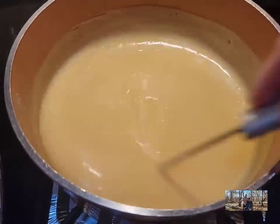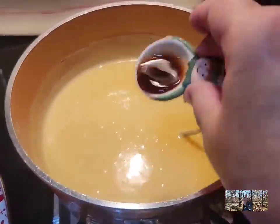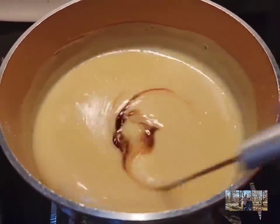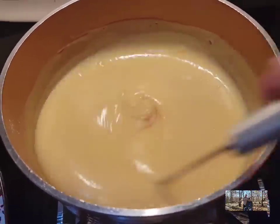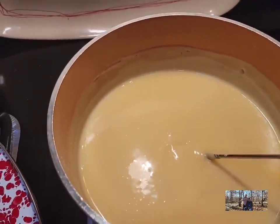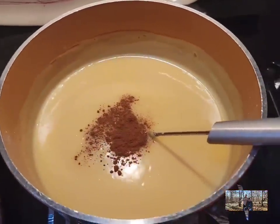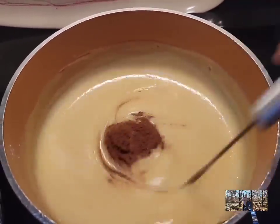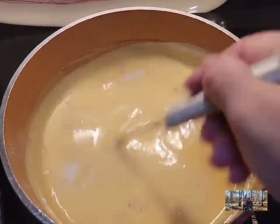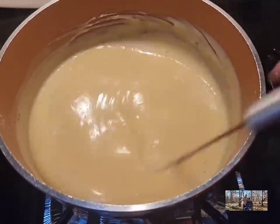Once it gets thick, turn your burner off. We're going to put a teaspoon of vanilla. You can use a teaspoon of rum extract if you want, but I like vanilla because the eggnog already has a little rum flavoring. I'm going to put about a half teaspoon of cinnamon instead of nutmeg, because the eggnog already has nutmeg and too much nutmeg can be a little overpowering. This is really starting to thicken up good.